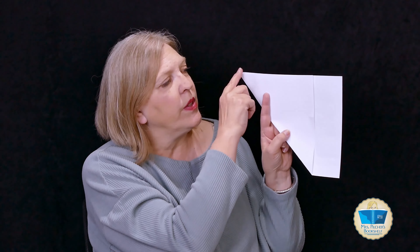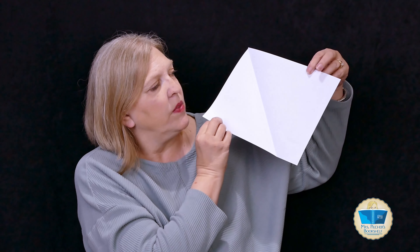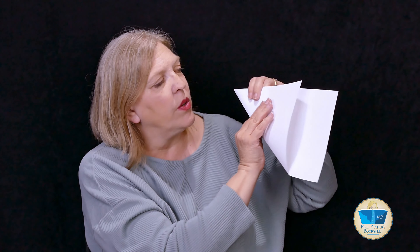All right, so to make a snowflake, you can see my paper is rectangular, but I like to work with a square piece of paper. So you're going to fold it into a triangle. I'm going to just take this corner and go over to the top. Now you have some extra paper here — we're going to cut that off. If you have origami paper, that works really well because it's already in a square shape. Or a coffee filter, because that's round and it's thinner and it's easier to work with.